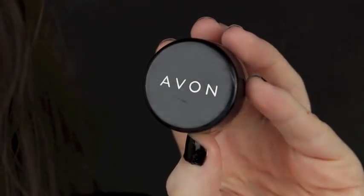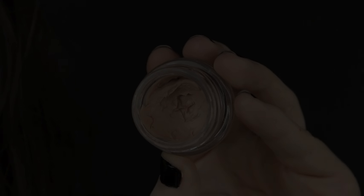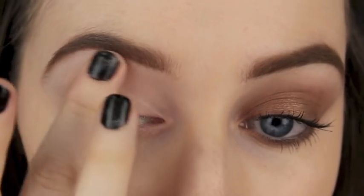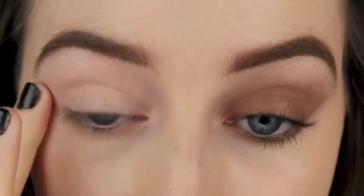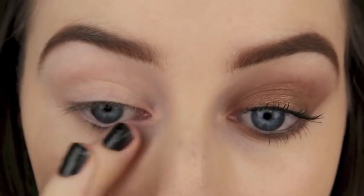As always, I'm going to prime the eye area with an eyeshadow primer. If you don't have one of these, don't worry — just take a bit of your foundation and a little bit of your face powder and apply it on top, and this is going to provide the perfect base for your eyeshadows.